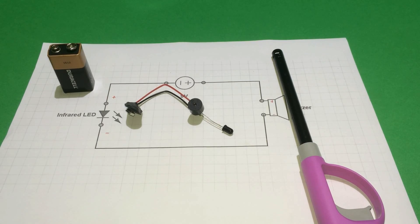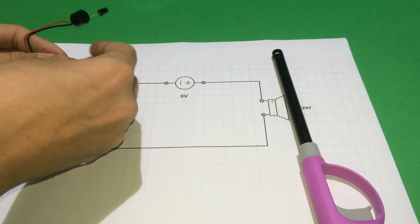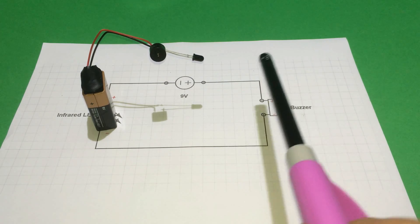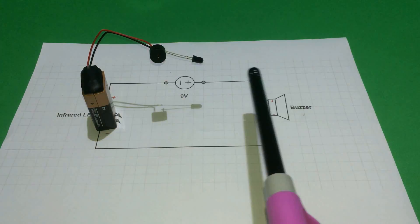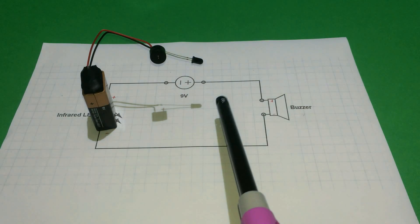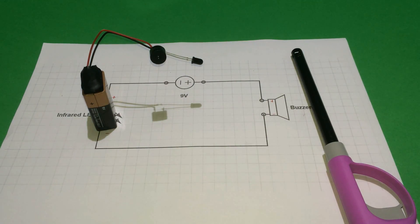Now it's finished, so it's time to test it. Easily plug in the battery, like this. And I'll use a lighter to test it. As you can see, it works perfectly.